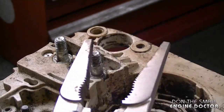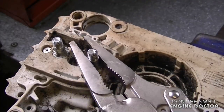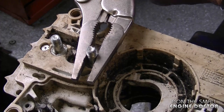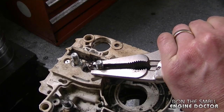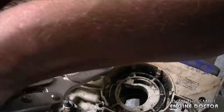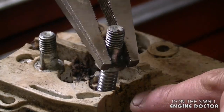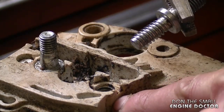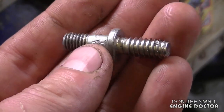Tighten them up a bit more and you can see the stud is actually turning. I'm going to save these studs so I'll be careful. The threads are very coarse because all it does is screw into plastic. Here's what your bar stud is going to look like.